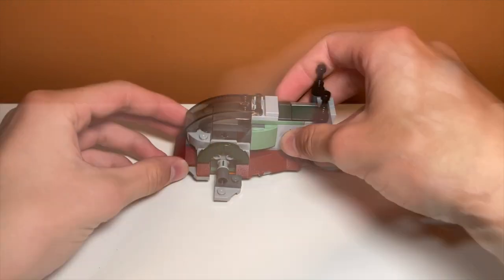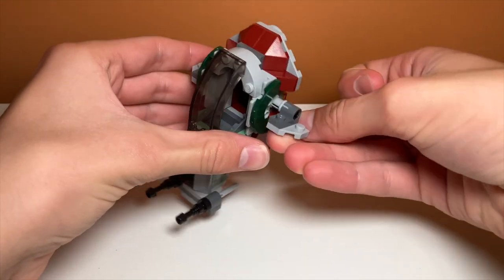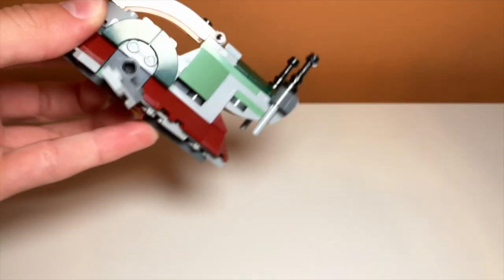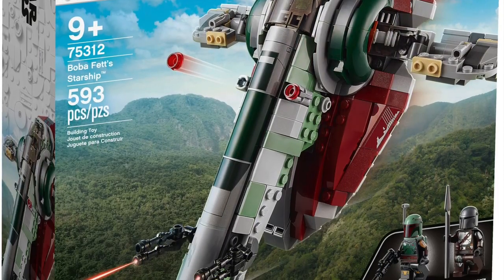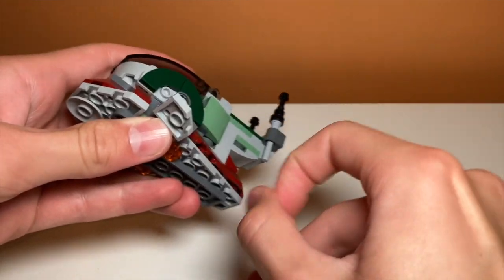The set does feature more play features than a usual microfighter, with the wings being able to move. They don't move by themselves as some of the bigger Slave I or Boba Fett's Starships do, but you can move them if you want. The set also features flick fire missiles. It's been a really long time since we've seen these — they usually just do stud shooters, and I feel like these actually work a lot better. They're much more accurate to what is actually supposed to be there, which is the black cannons, though they are a lot more of a pain to fire.